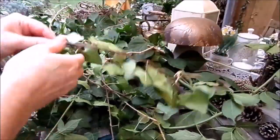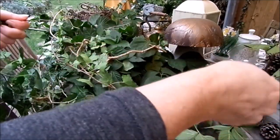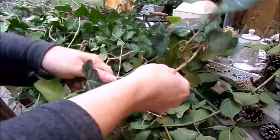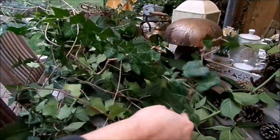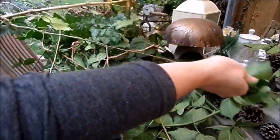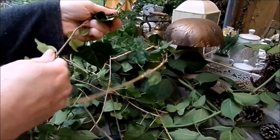Was sieht man? Alles grün. Ich habe jetzt lauter Ranken aus dem Garten geholt: Efeu, Brombeere. Man kann Zweige der Birke nehmen, man kann Korkenzieherhasel nehmen, echter Wein, wilder Wein, Himbeeren – alles, was rankt. Weide ist ganz toll. Und dann müssen wir erstmal alle Blätter runter, damit man einzelne Ranken bekommt. Du kannst wirklich alles nehmen, was rankt im Garten.